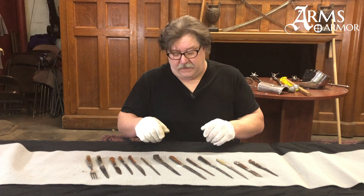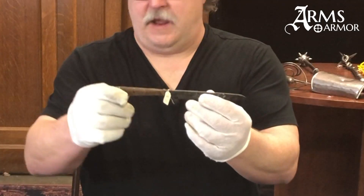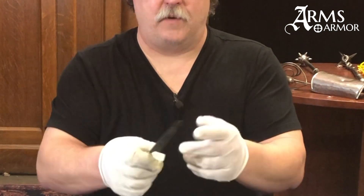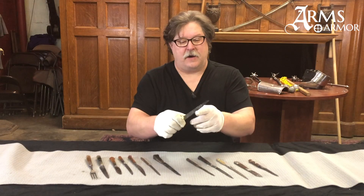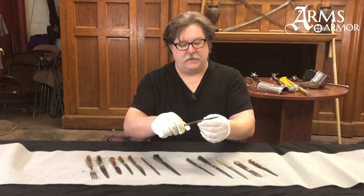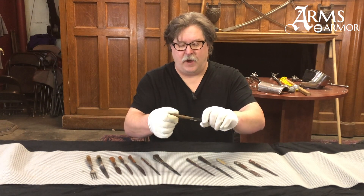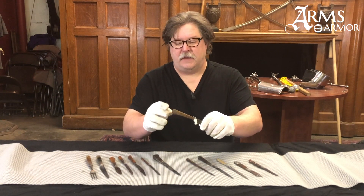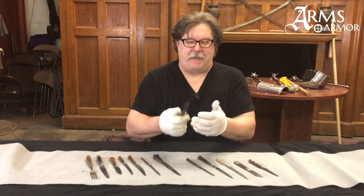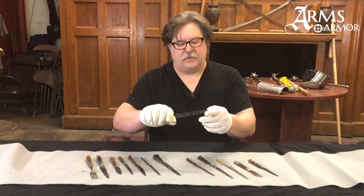When we look at these knives, even the largest knife in the group is really a small knife for use in the hand — could be for eating or work. It is a very well put-together piece, but the details are small. It is not a big honking battle knife, in the context of how these things were put together.